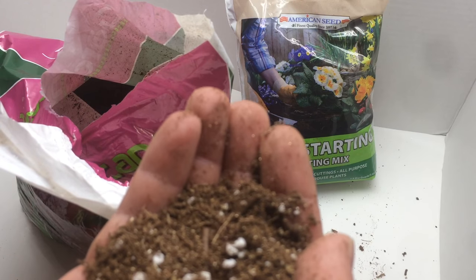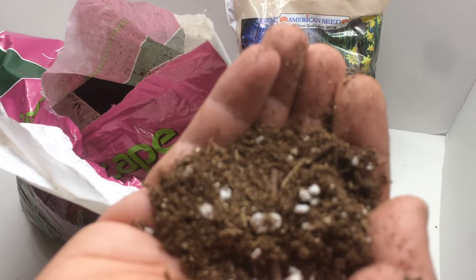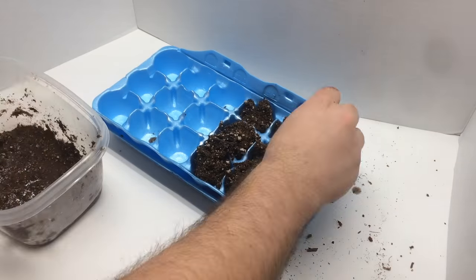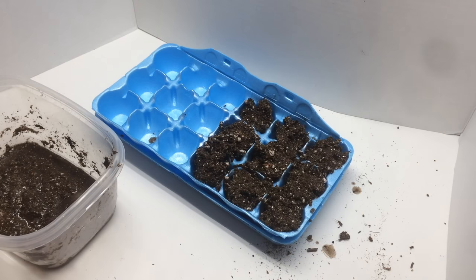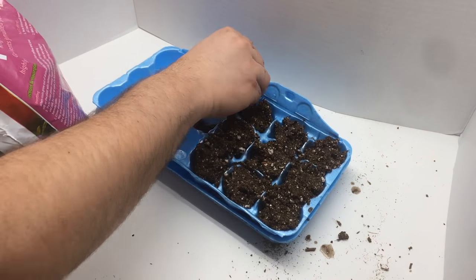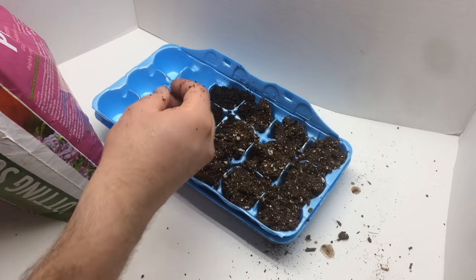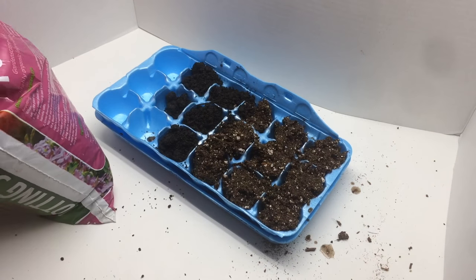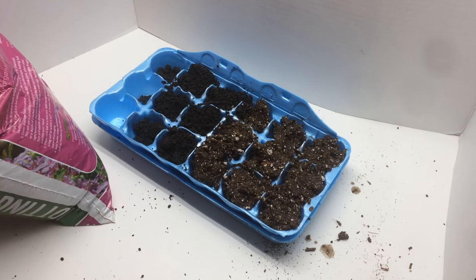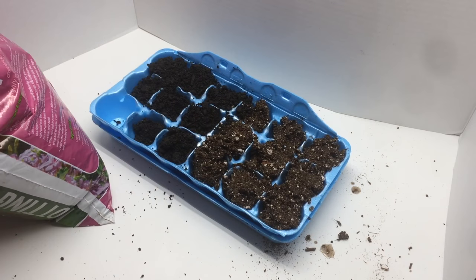I'll probably add a lot of water to the seed starting mix before we go. Let's go ahead and plant out the seed starting mix — we're just keeping it on one side. And now let's add the potting soil on the left side, so we have a full test with the potting soil on the left and the seed starting mix on the right.